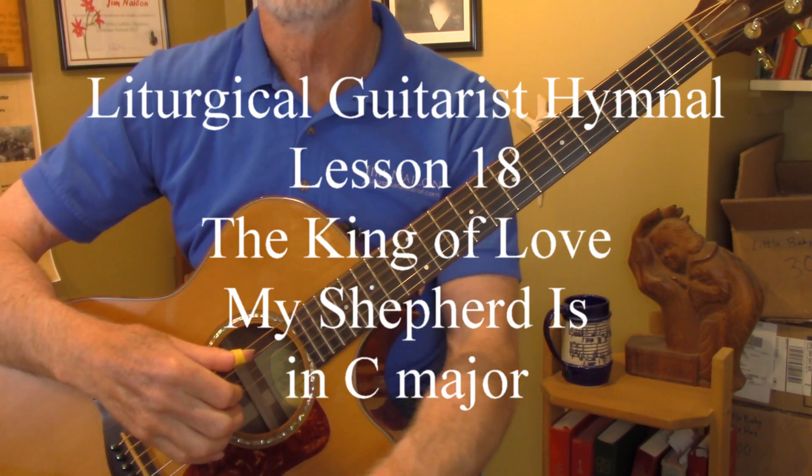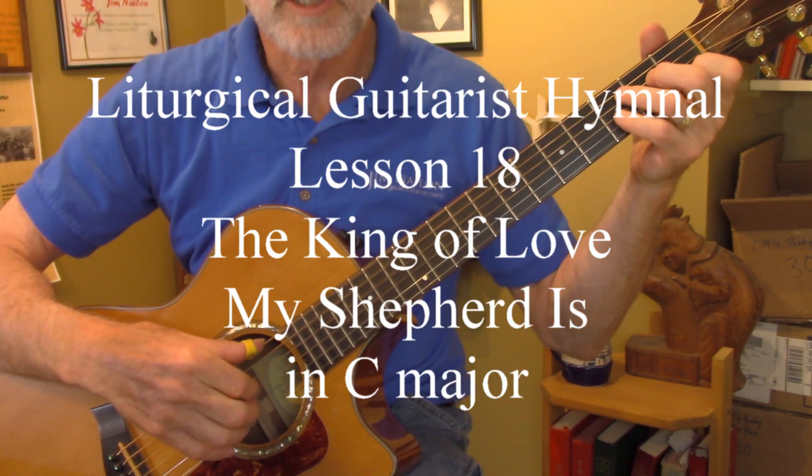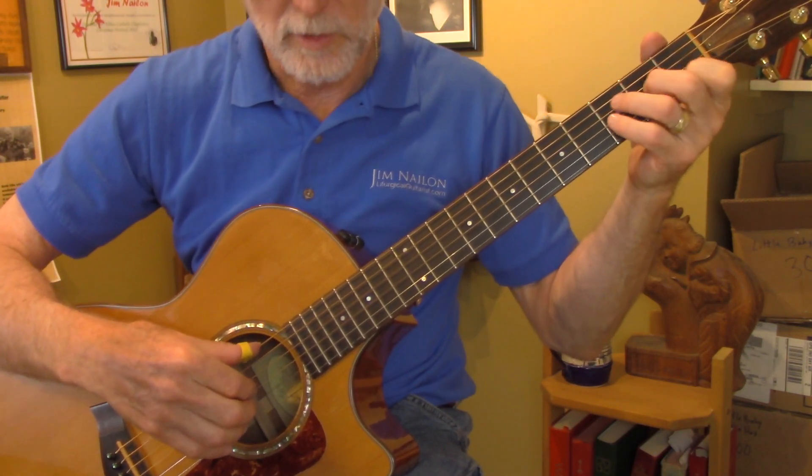This is Jim Nealon, liturgical guitarist. I'm going to share my arrangement of The King of Love, My Shepherd Is, and I'll play through it first.